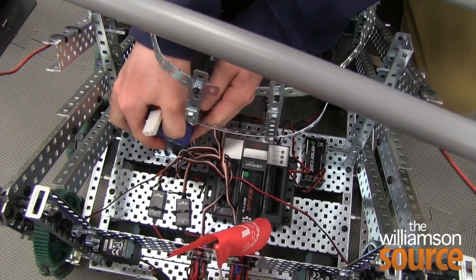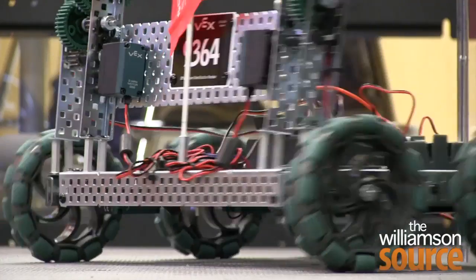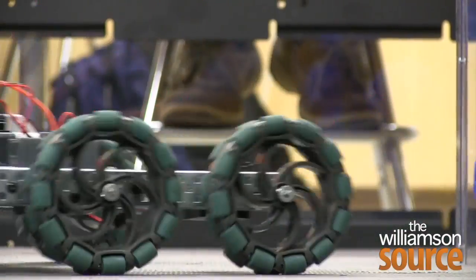They were the only team from Williamson County in the competition. The guys on the team were excellent — they worked really hard. They've been working since September: learning how to computer program, building the robot, rebuilding the robot, designing, redesigning, testing. So it's a testament to their hard work.